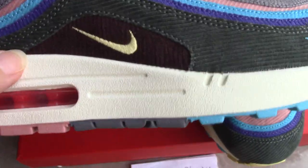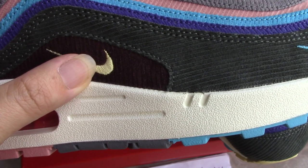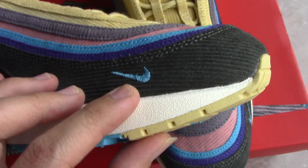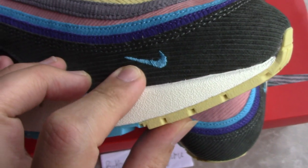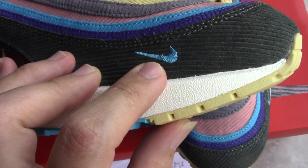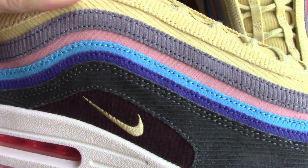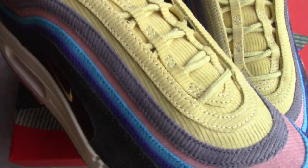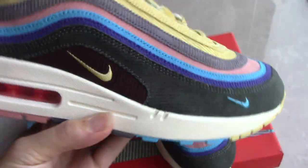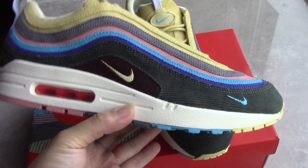And for the side, you can see the gold Nike swoosh. And also the front part with the blue Nike swoosh — the blue Nike swoosh is really nice. You can have a close look at the stitching, and everything is very perfect. You can check the whole shape, very full. The shape is very beautiful.